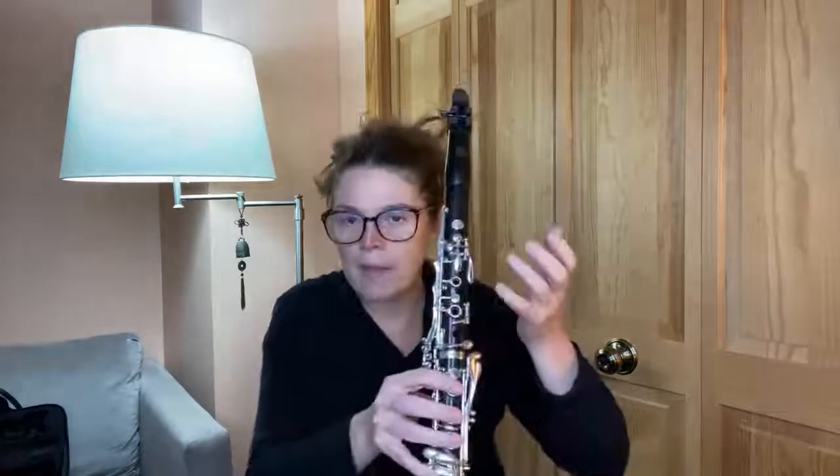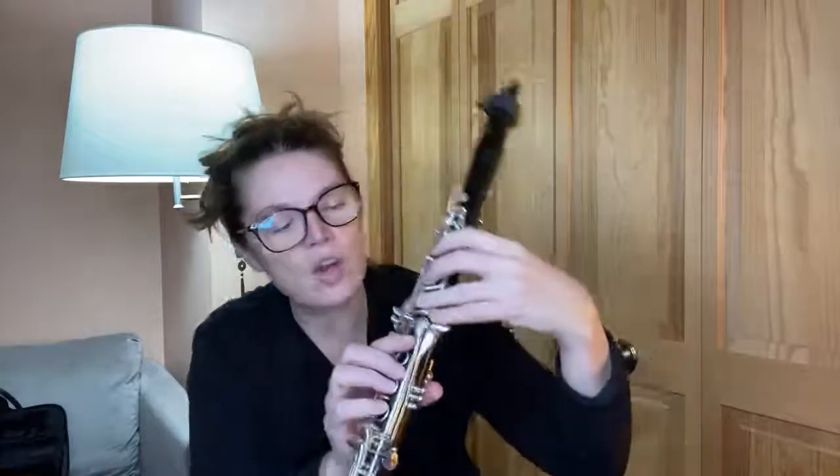Alina says whenever she plays high notes they squeak and she's not hitting any side keys, but her band teacher says she is. It's a bummer when you say you're squeaking and someone says you're hitting the side keys and you feel like you're not. Also, in defense of band directors, it's really hard to monitor everybody. Some reasons for squeaking in the high range: yes, you can bump the side keys; not covering the holes is another. But the biggest one I notice is biting — pinching the reed against the mouthpiece to get those high notes to speak.